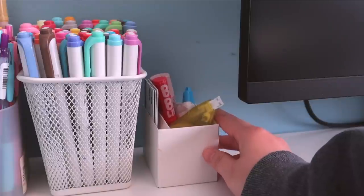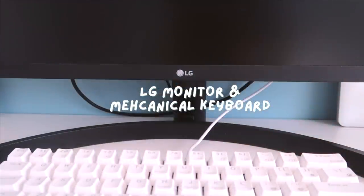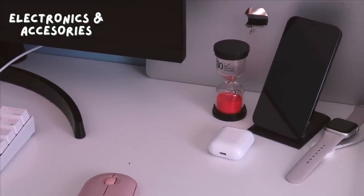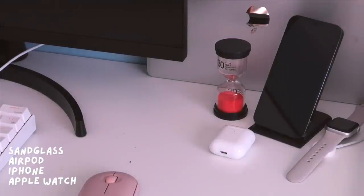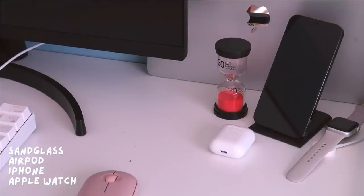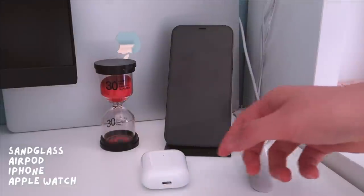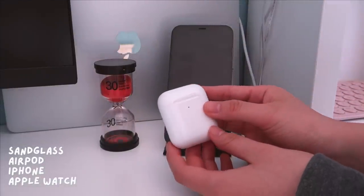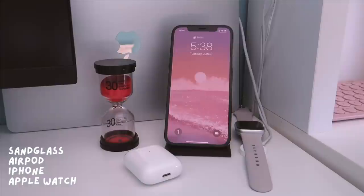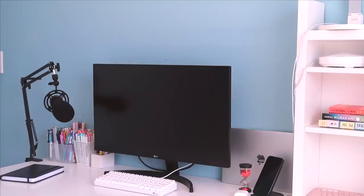In the middle I have my LG monitor which is connected to my Mac, as well as my mechanical keyboard. Moving on to the right side is where I keep most of my electronics and accessories. First I have this 30-minute sand glass, which I use as an alternative to Pomodoro apps or websites — I would highly recommend something like this or just an actual clock to track your study time if you get distracted by your phone easily. I also have my AirPods, which literally got me through online school since I could multitask while listening to my lectures. Then I have my phone on this stand as well as my Apple Watch on its charging station.